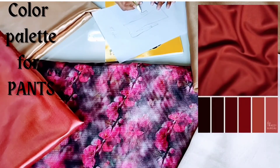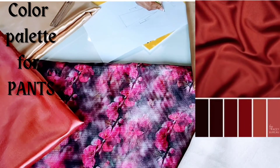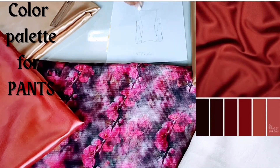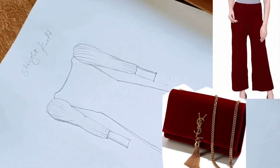Again, the color palette for pants — there are some shades of maroon in this palette. You can pick any color from this palette, and you can also carry any dark color pants. This is the final look.